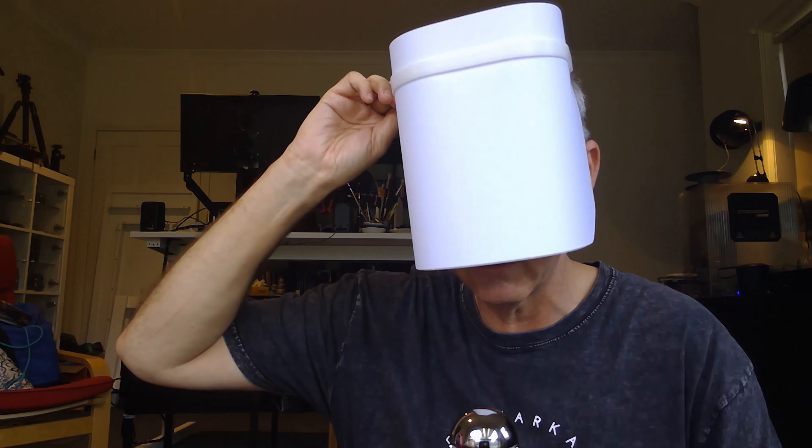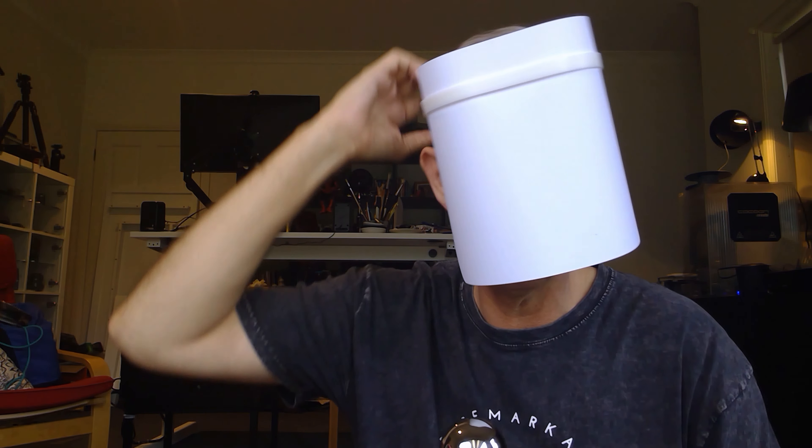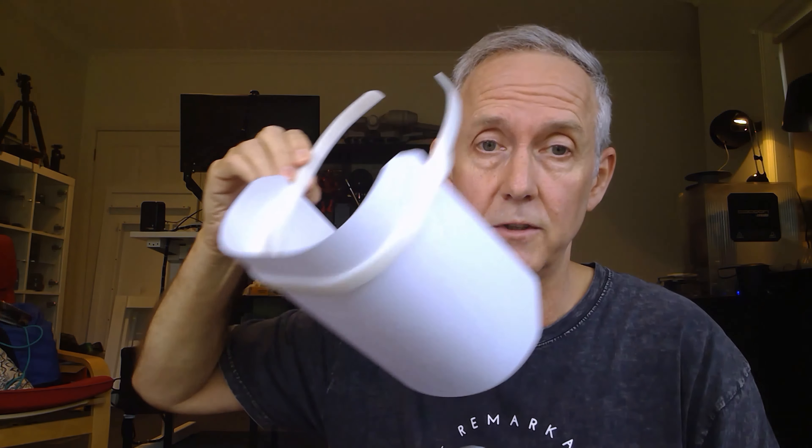I just cut the corners off to take away any sharp edges. But once it's on, it offers a fair bit of protection to the face. I'm doing this one-handed because I've got my microphone in the other hand.